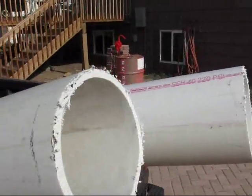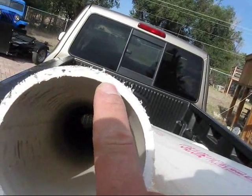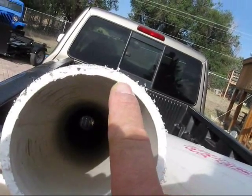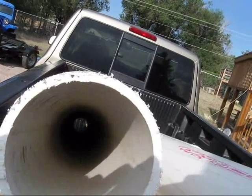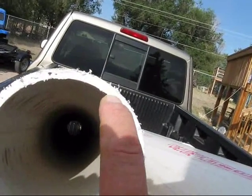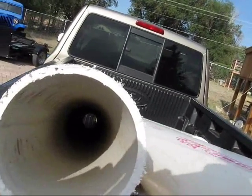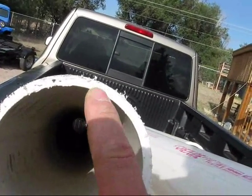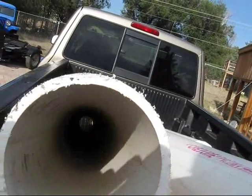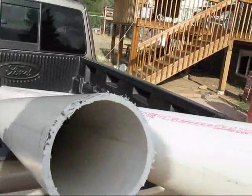When you cut the end of the pipe, if you see any foam bubbles where you've been cutting, then you're using pipe that won't stand pressure. Now, if you don't see bubbles, that doesn't necessarily mean the pipe can stand pressure. But if you see air bubbles right here in the center along this when you're cutting, then you're asking for trouble. Just thought I'd pass that on.